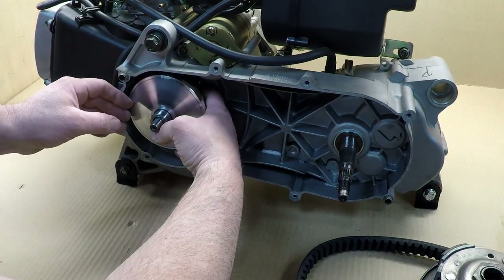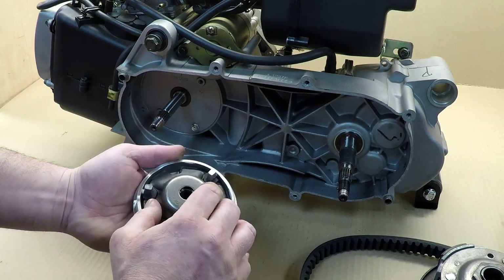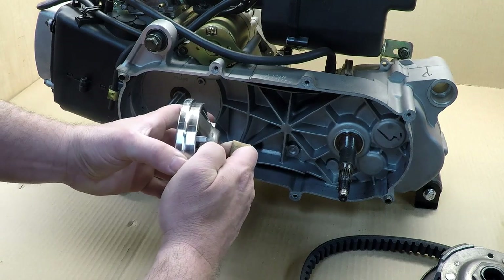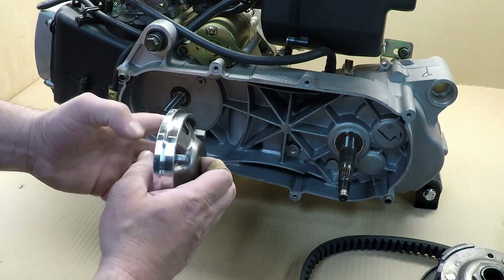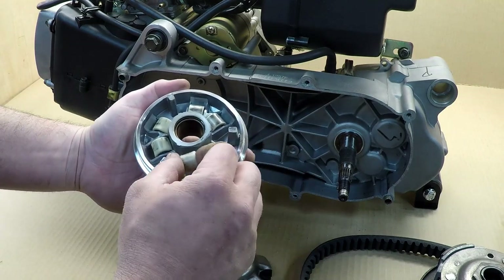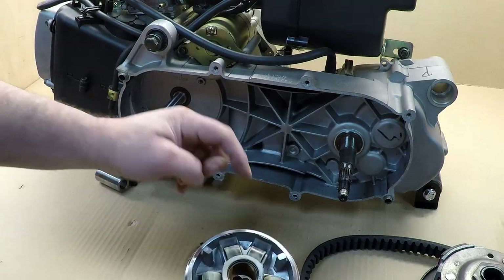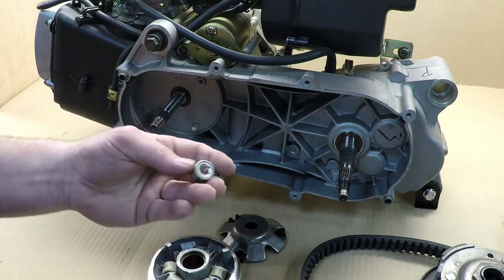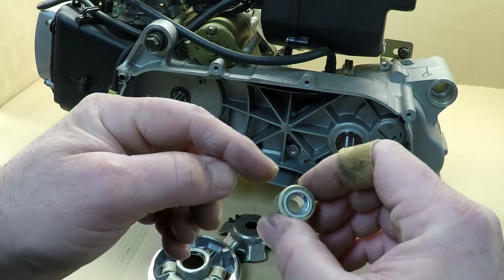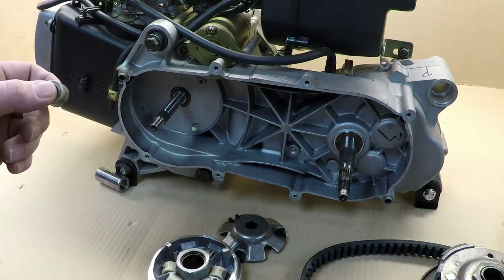Now let's take the variator out — this is a common mistake people make. In the back you have a plate, and as the engine revs up the rollers push here and put those two apart, so your belt rides up or down the pulley depending on RPM. If I remove this plate, here are the regular rollers the variator comes with. As it spins, those rollers go up the ramp and push your plate. As you change your belt you have to inspect those rollers — make sure they're perfectly round; flat spots will destroy your belt much faster.